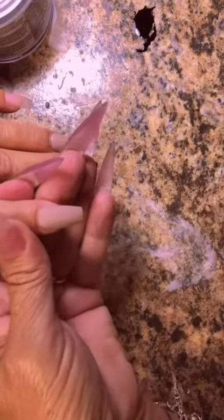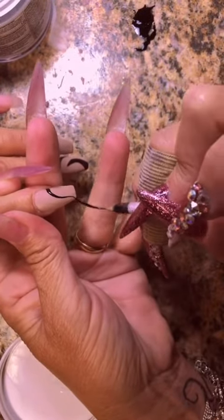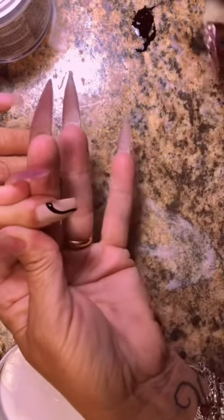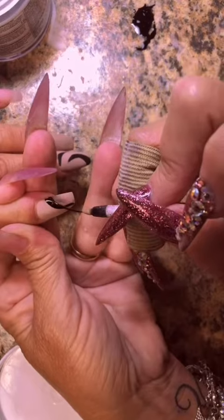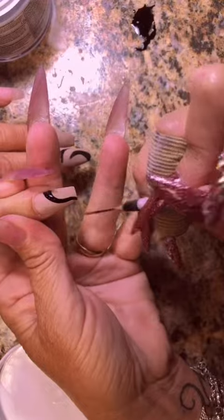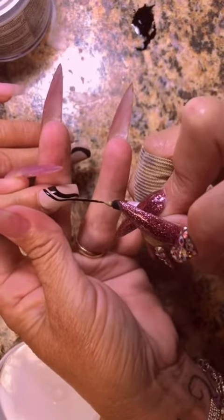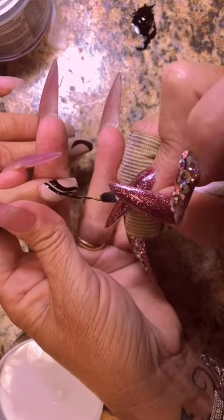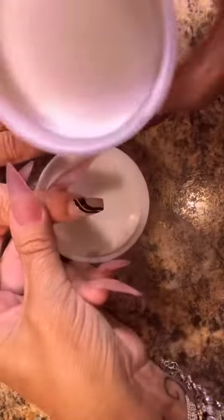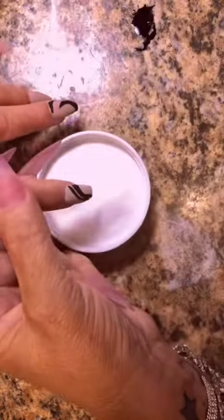It gives it more of a frosted effect. And you might even find that you have to do it two times, which you can do on any sweater design — you can do the design, dump the powder on it, cure it, wipe off the excess, then go back and do the same thing again. It all depends on how raised of a look you want on that nail. If you want more of a raised sweater look, you're going to need to stack the product higher, meaning do multiple coats and cure in between each layer.